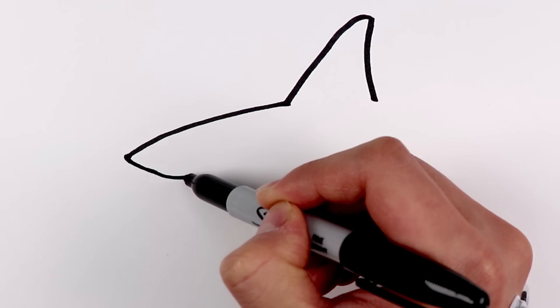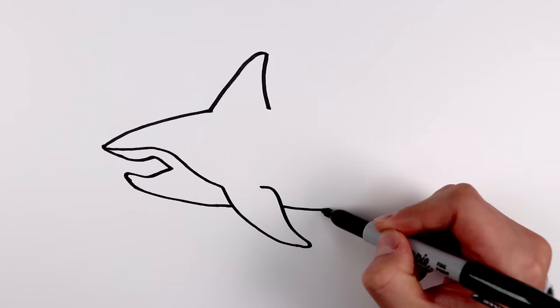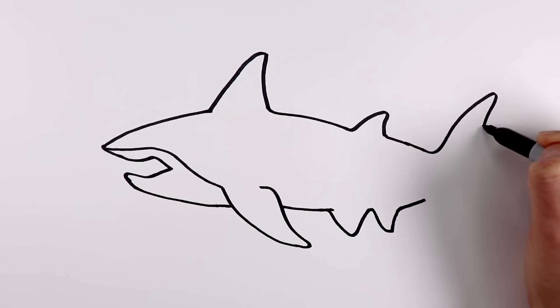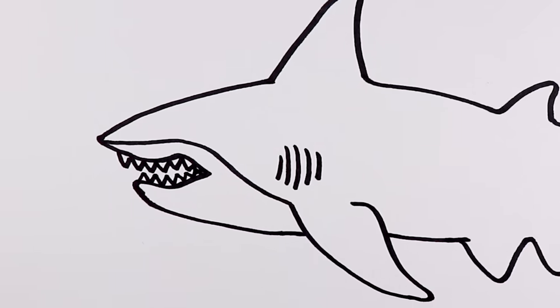Hey Baby Shark, she actually looks a lot like you! A little more blunt snout than yours, but let's see. But look at those sharp teeth! It's so threatening!